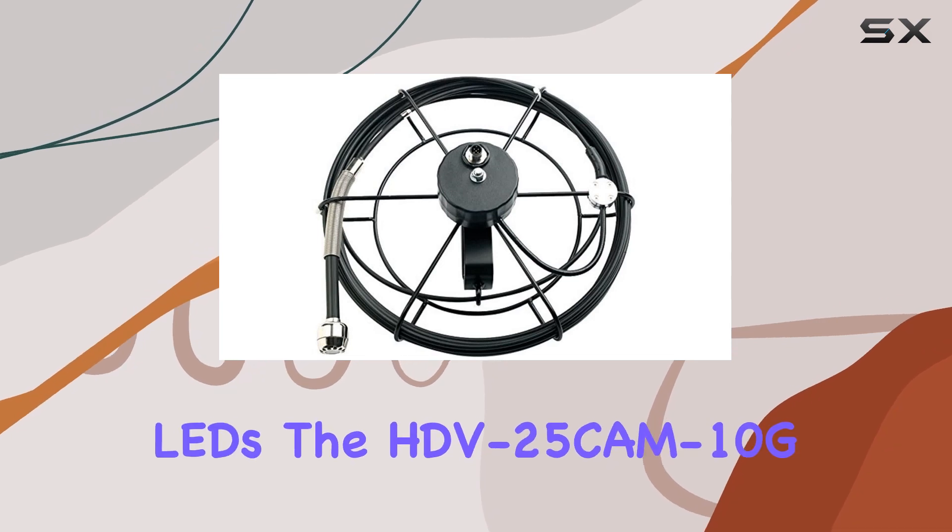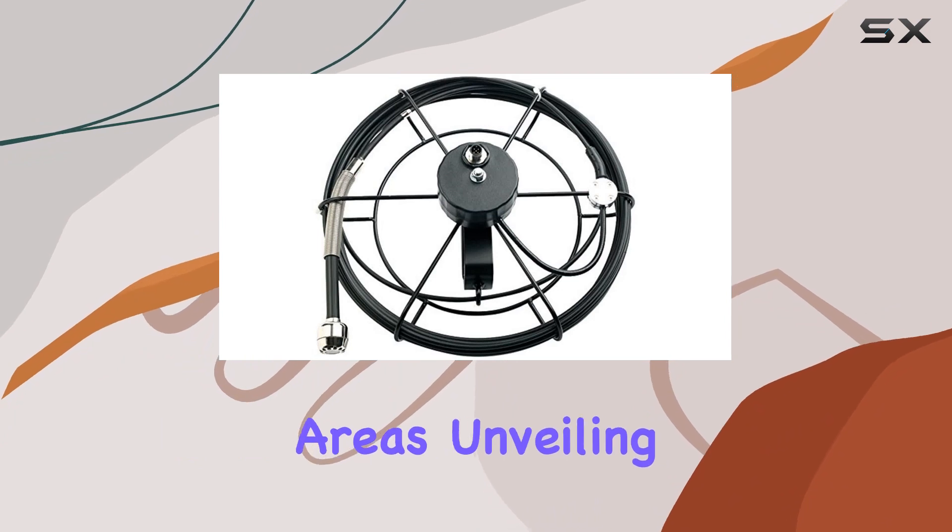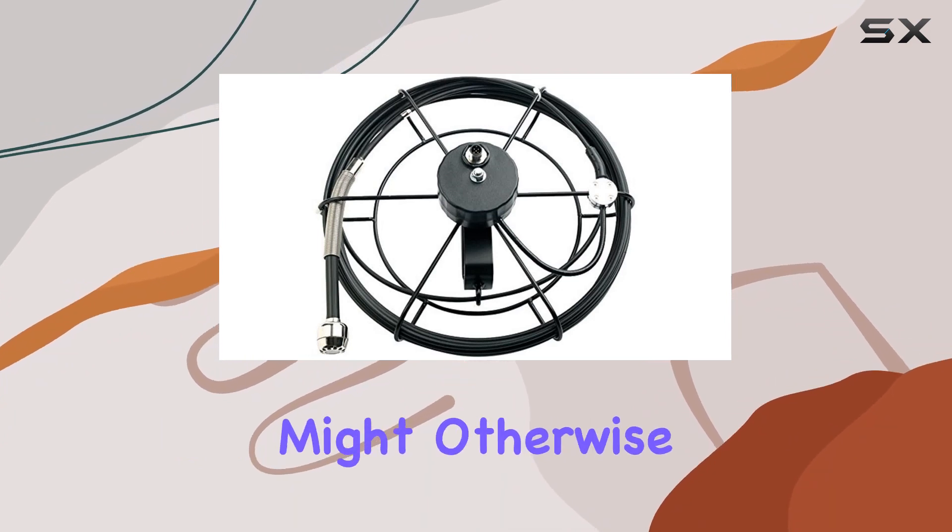Equipped with 12 powerful LEDs, the HDV25CM10G excels in illuminating even the darkest areas, unveiling details that might otherwise go unnoticed.